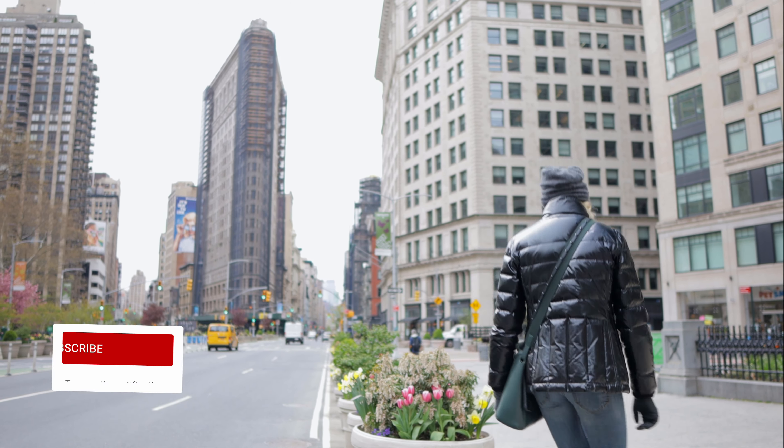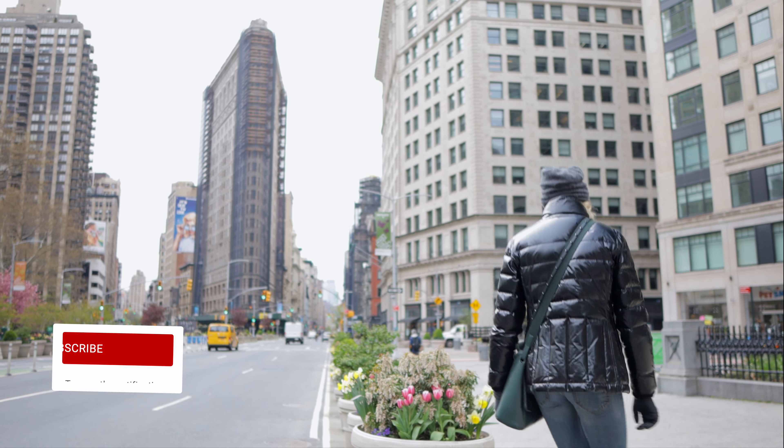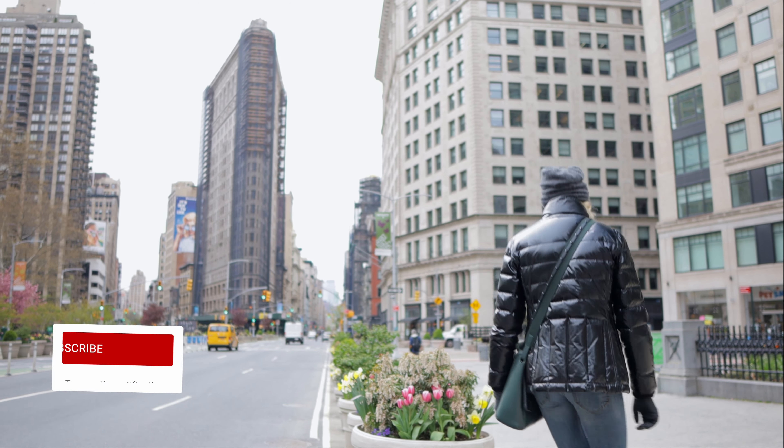I am on a mission today, and my mission is to save an umbrella plant from scale, which I uncovered last week. So I am back to actually treat the plant. Alright, let's go.